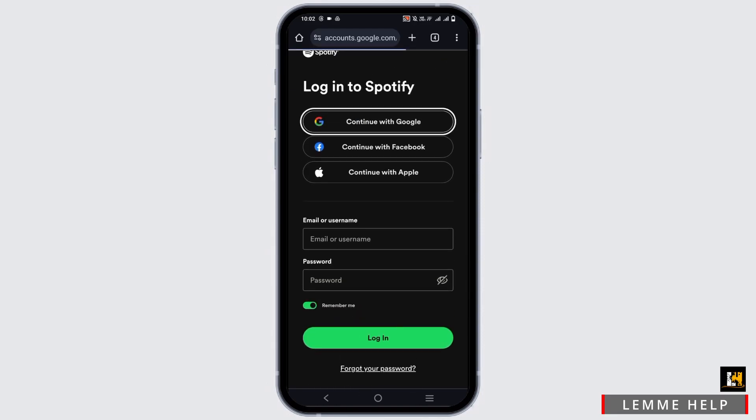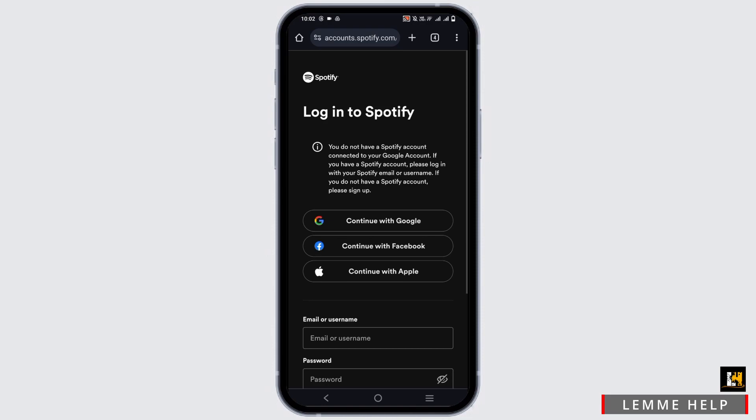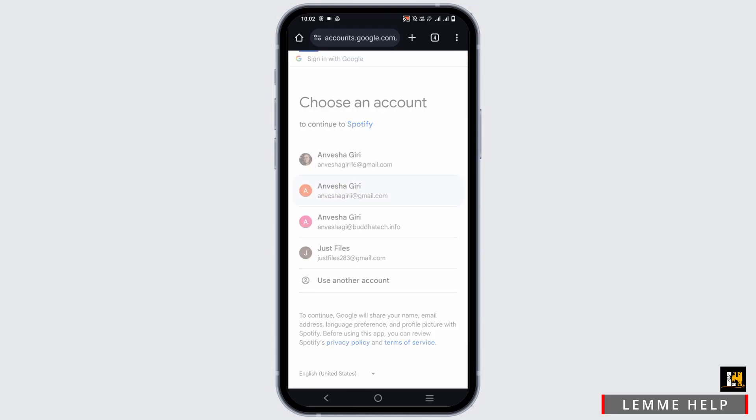In order to be eligible to redeem or use the card, you must have first registered for a Spotify account. If you do not have an account, you cannot go to the redeem page. So first of all, log in with the account that you have your Spotify account with.